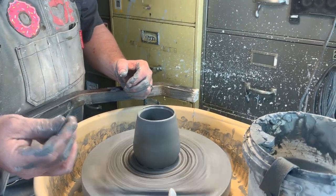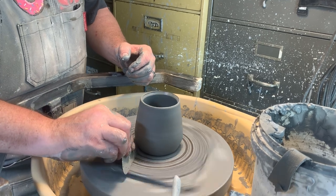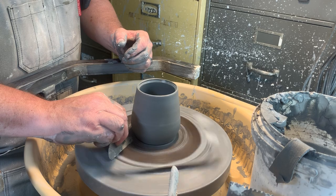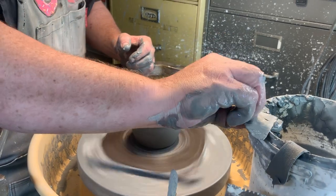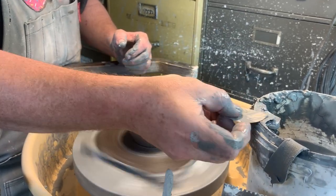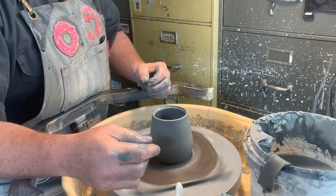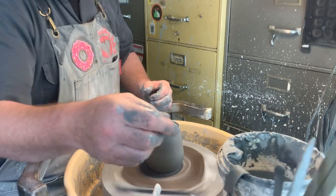I also like to clean up the back. Especially if you have masonite or wooden bats, anything you leave on there is going to hold moisture and cause it to warp.